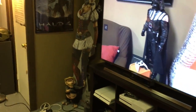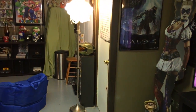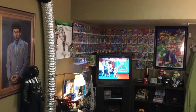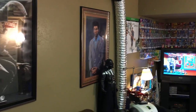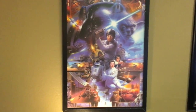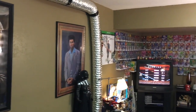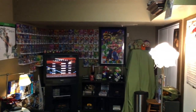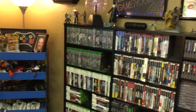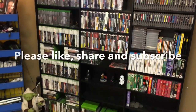I'll give you guys one last overview of the room. Give me any questions or comments, please give me a like — that really helps the video and the channel — and please subscribe. One more pan here. Alright, thank you for tuning in, guys. I really appreciate it. And as always, game on.